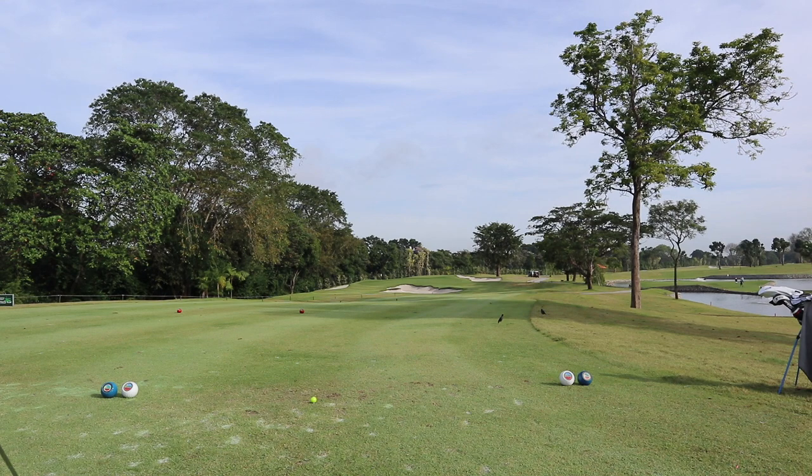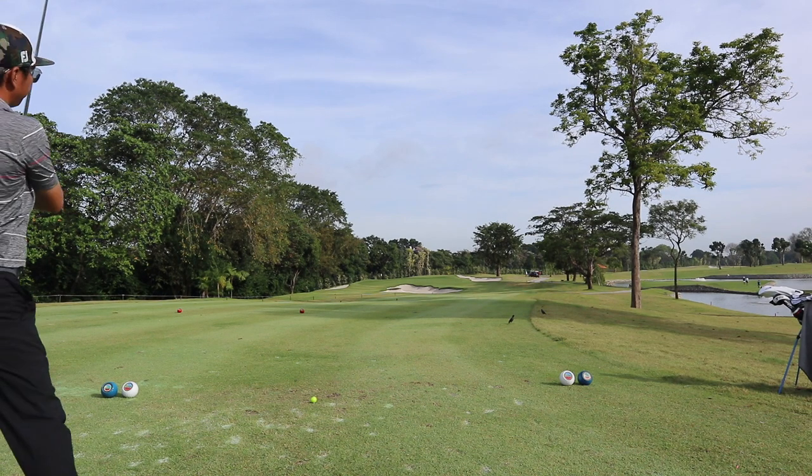So here we are at hole number two. Rule number one: always avoid the bunkers at all costs.